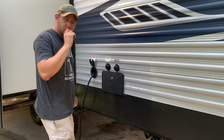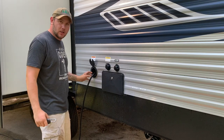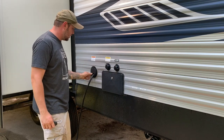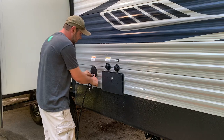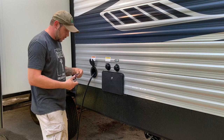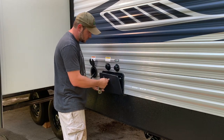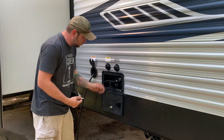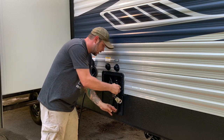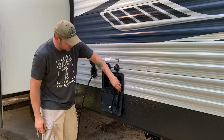This is a 30-amp camper, so over here we have our 30-amp plug. It does tuck in and snap in — it's a really solid clip. Over here we have the outdoor shower. You can pull the shower out and connect it here if you're washing dishes. It does have a valve on the side so you can turn the water on and off right there.